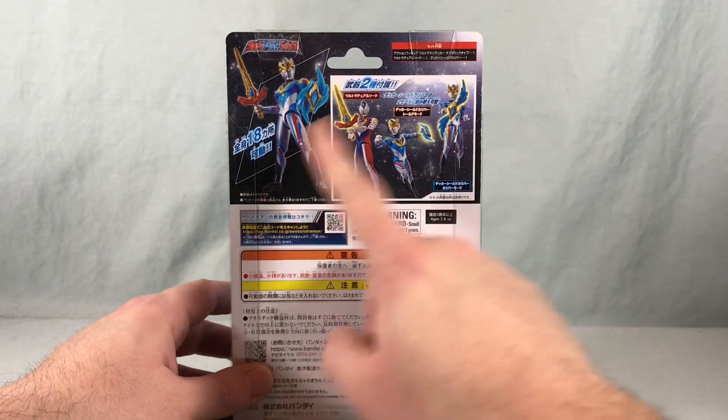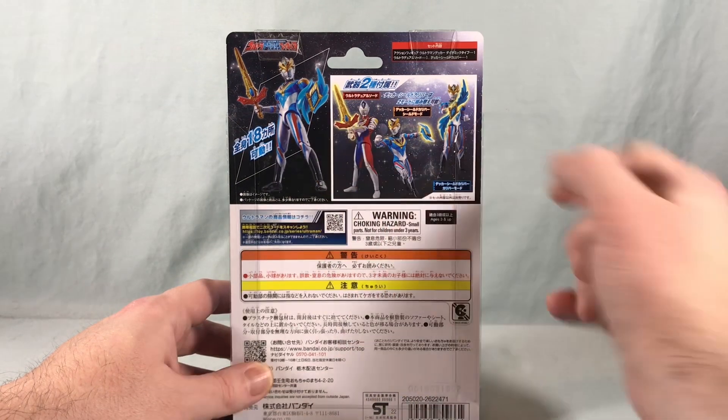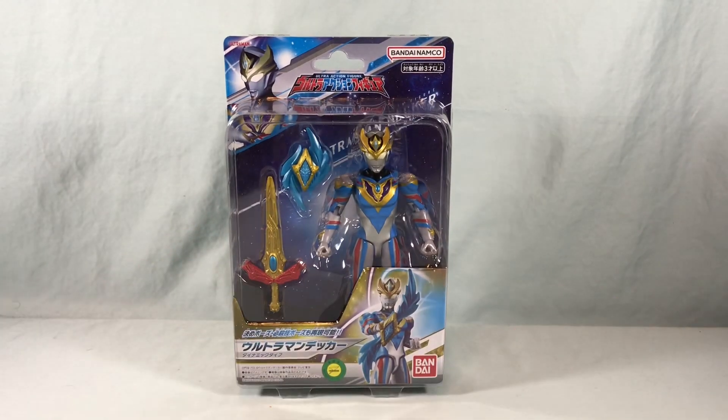Taking a look on the back you just see some product shots here — different poses with the accessories. They even have flash type holding the dual sword. I'm excited for this one. I'm going to go ahead and get it out of the packaging here and we're going to take a closer look.